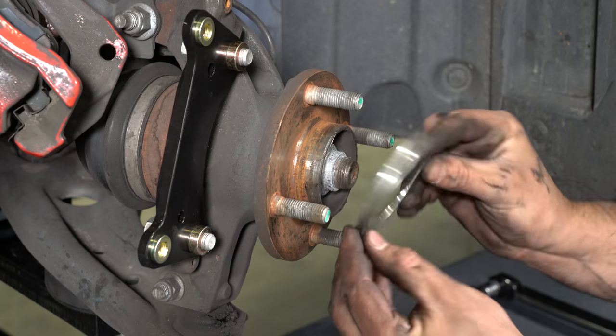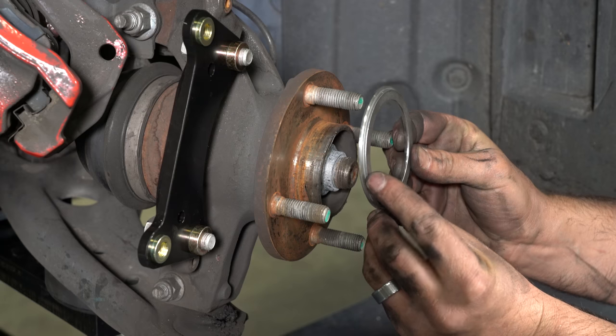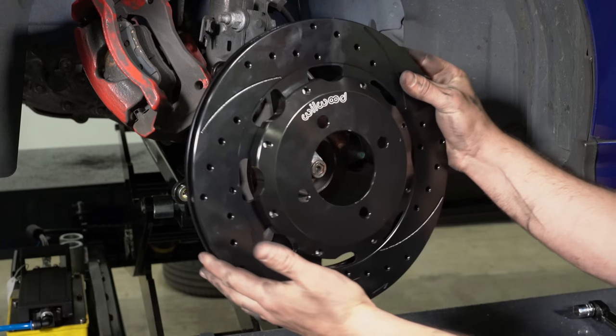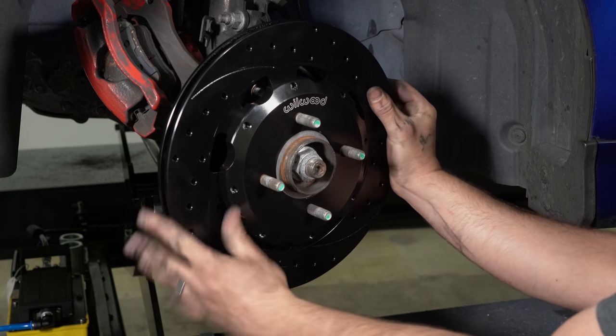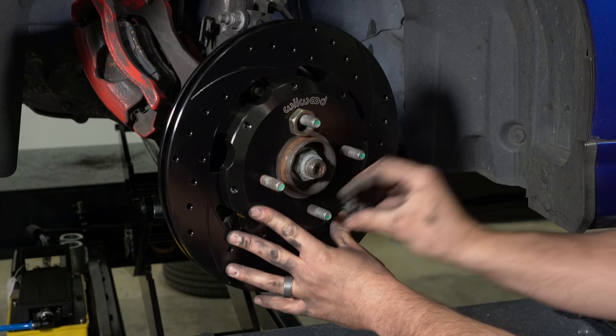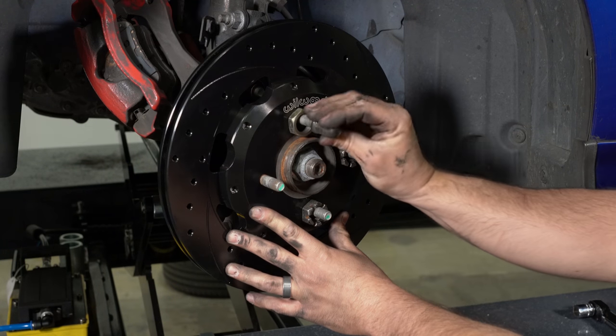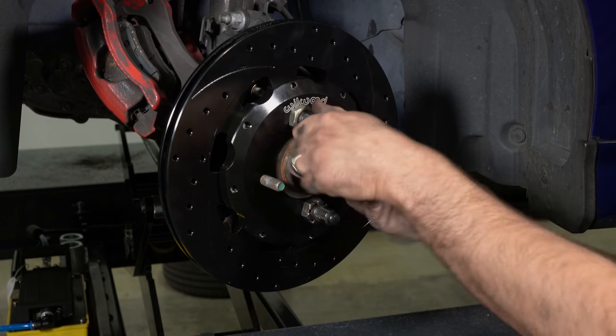Slide the rotor registration adapter onto the axle register on the axle hub with the smaller OD facing toward the rotor and hat. Slide the rotor and hat assembly onto the axle hub. The hat must fit flush against the axle hub flange or excessive rotor runout may result. Install three lug nuts finger tight to keep the rotor and hat assembly in place while continuing the installation.